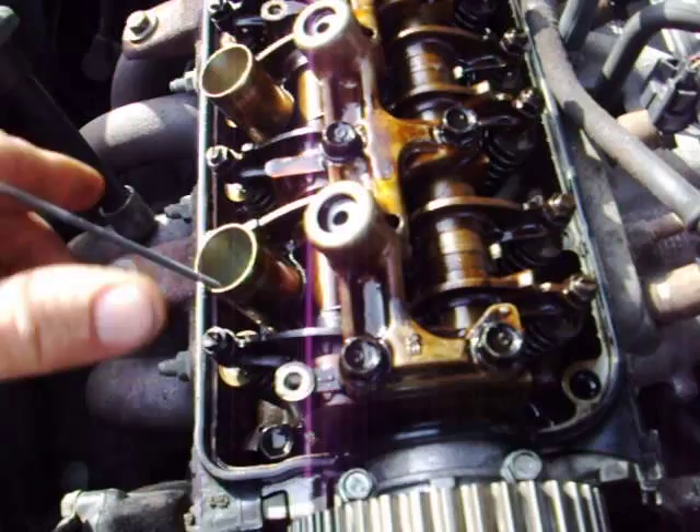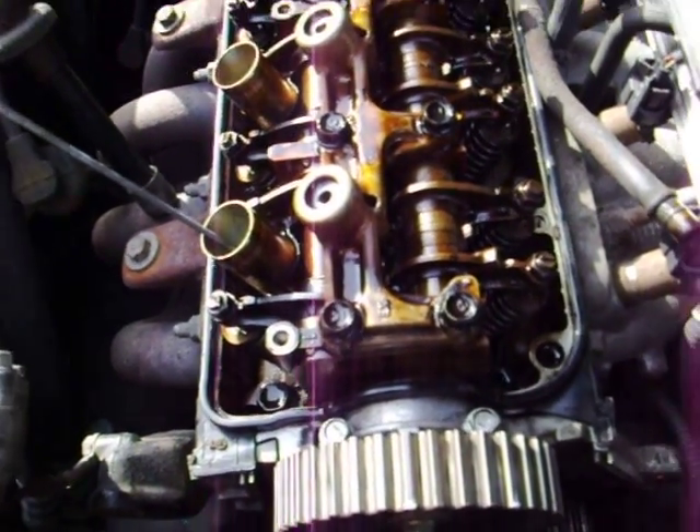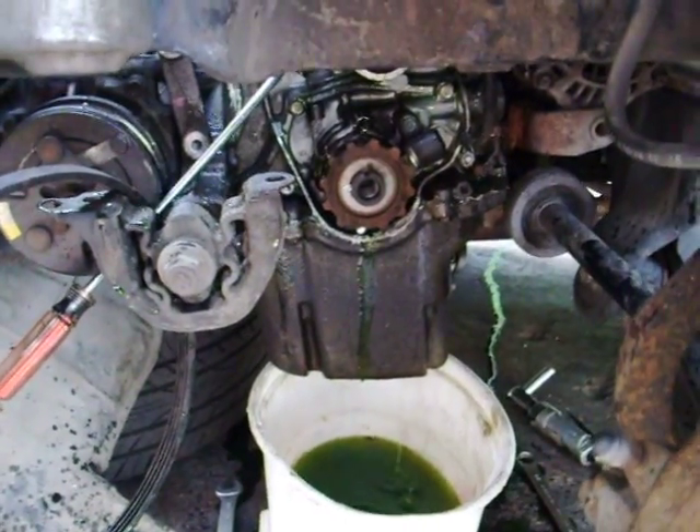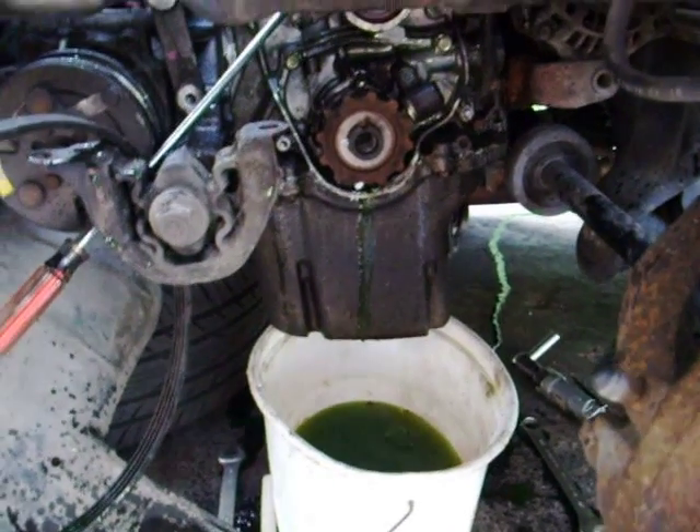It's pretty simple — just match up your marks. Always change your water pump while you're in there, because that's what you hear leaking right now. You don't want a leaking water pump and have to do the job twice.